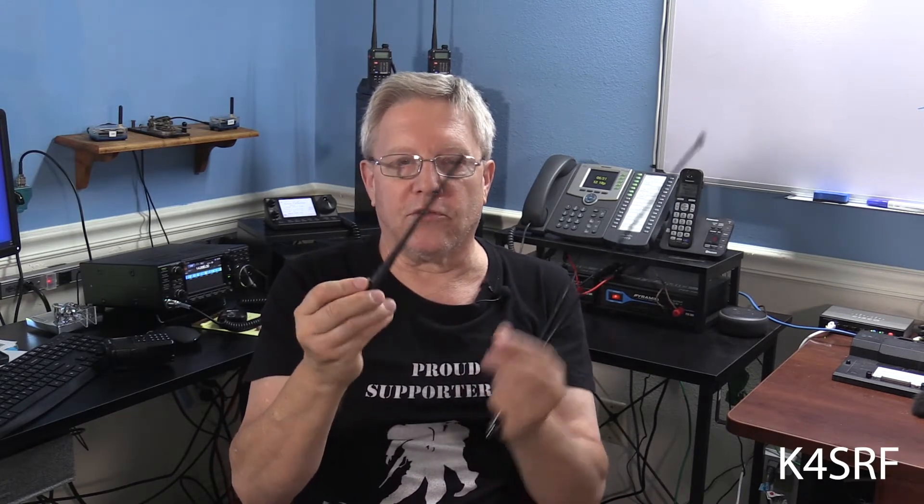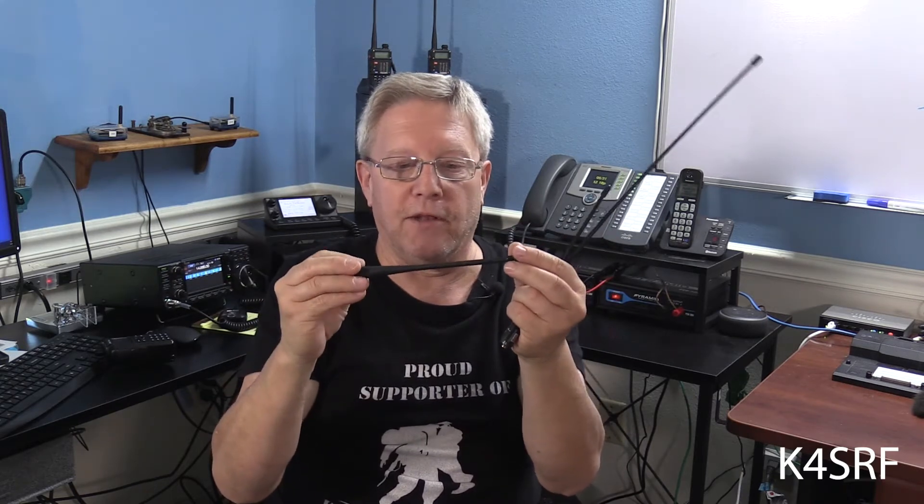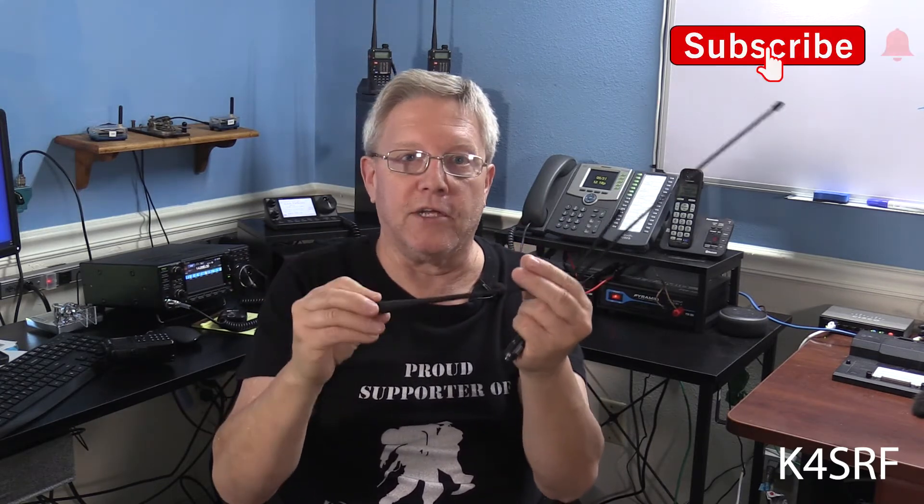In the proper conditions, like pretty much an open area, this thing works very well. Now, if you're in an area with a lot of trees, hills, mountains, or a lot of buildings, your effectiveness of this antenna decreases. But that's just true of any type of antenna, especially when you're dealing with a VHF signal.